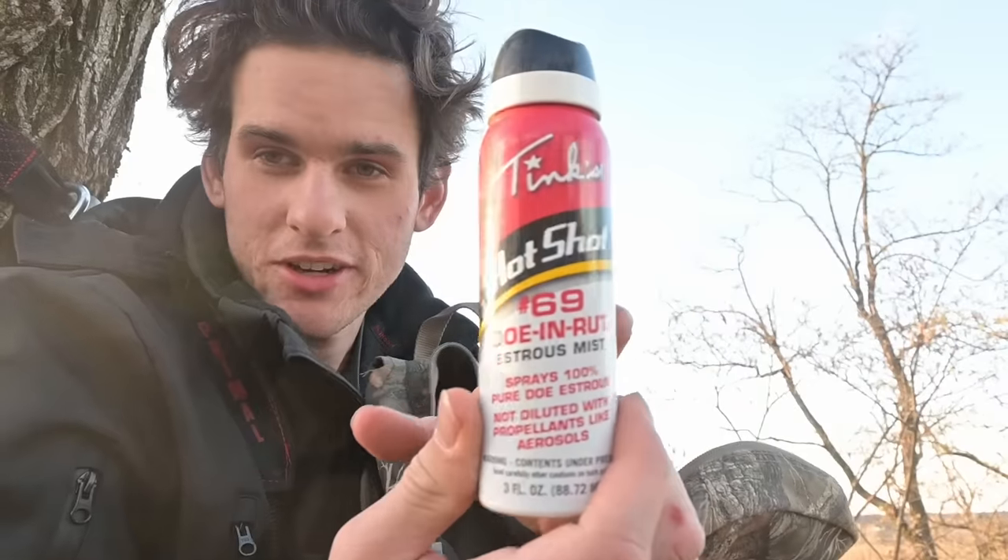It's November 7th and as you can see there's hardly any leaves up in the trees — you can see miles in every direction. That also means it's the rut, so the bucks are out chasing does all over the place right now and you can call deer in. I got doe urine — before I came over here I always spray some on my boots to leave a scent trail. Hopefully big bucks smell that and come running. Next I got some antlers to rattle, trying to sound like young bucks fighting. I also got a mouth call. This is my rut bag — hopefully a big buck comes running in and I put an arrow right in his heart.